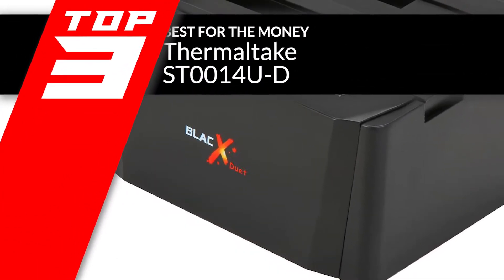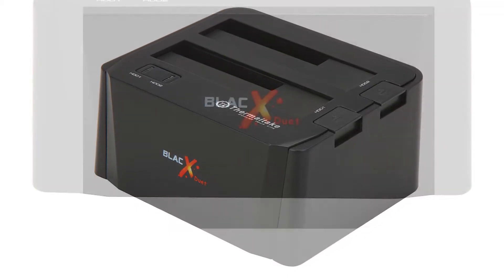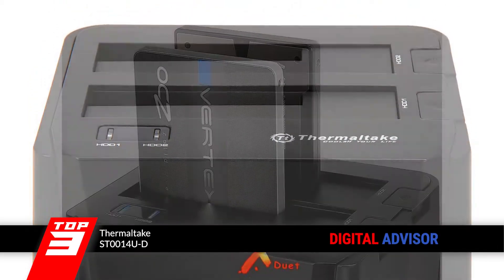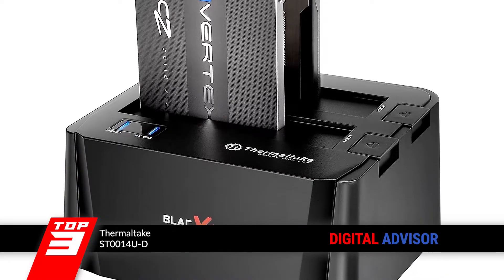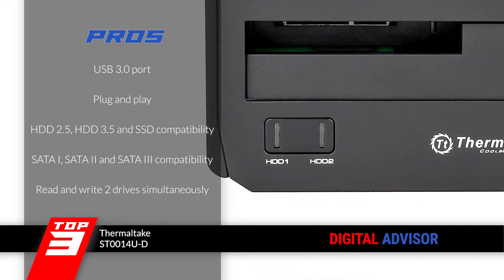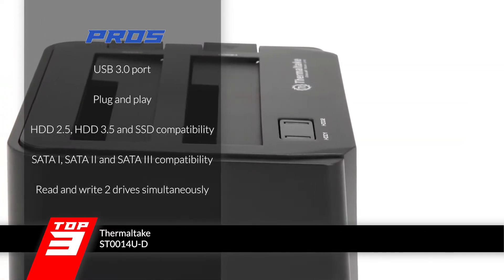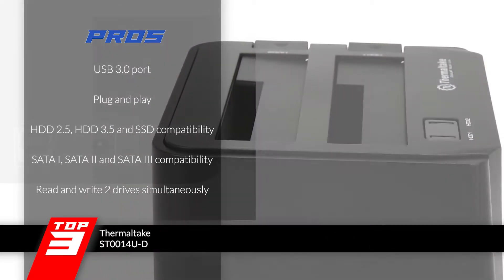Next, we have Best For The Money: the Thermaltake ST-001-4U-D. This docking station works great for recovering data and backing it up. You can even transfer data to an SSD drive if you want. Its operation is very simple and straightforward, and combined with a lower price, you have a winner. Its pros are: it uses a fast USB 3.0 port, simple plug-and-play installation, it can read all HDD 2.5, HDD 3.5, and SSD, it is compatible with SATA 1, SATA 2, and SATA 3, and it can read and write two drives simultaneously.